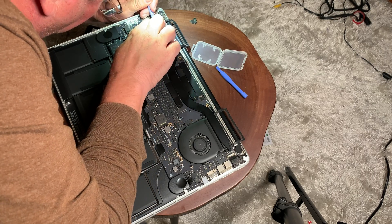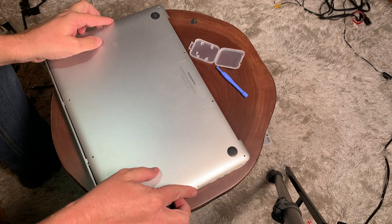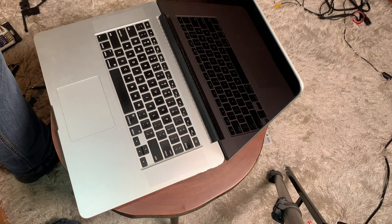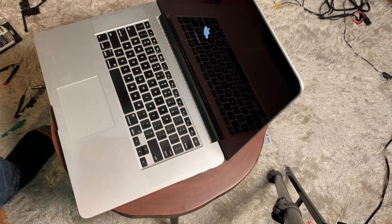Basically after that, we're going to do everything in reverse order. What I like to do is put the cover back on, and before getting all the screws back in, flip it over and hit the power button to make sure everything works. It does work here — everything works fine on this unit. There's my video on how to repair or replace the speakers on a MacBook Pro. Be sure to like, share, and subscribe, and have a wonderful day.